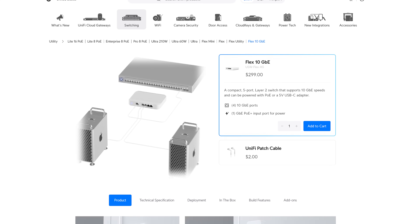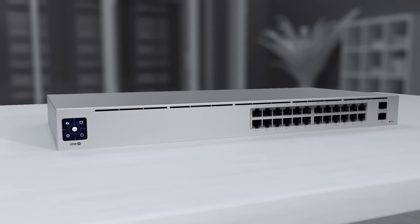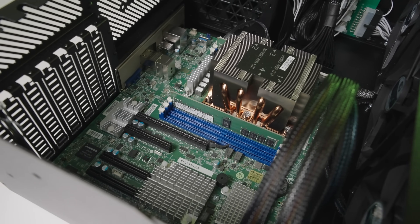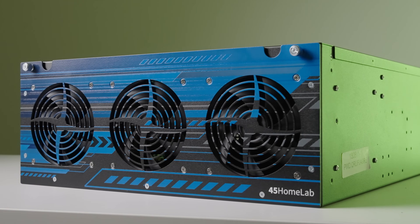One other switch I would consider is the USW Flex XG, which is the 10 gigabit switch. It's an amazing switch, and the value at $299 is incredible. I've been using one for a year and I really love it. I just replaced my Flex 10 gigabit with a 24-port 10 gigabit Enterprise switch, but I ran my HL15 with dual 10 gig NICs and my computer with dual 10 gig NICs for a year with that switch — for $299 it's a heck of a switch. I did not bring it to Colorado because all my 10 gigabit networking equipment is at home and I didn't need it here.